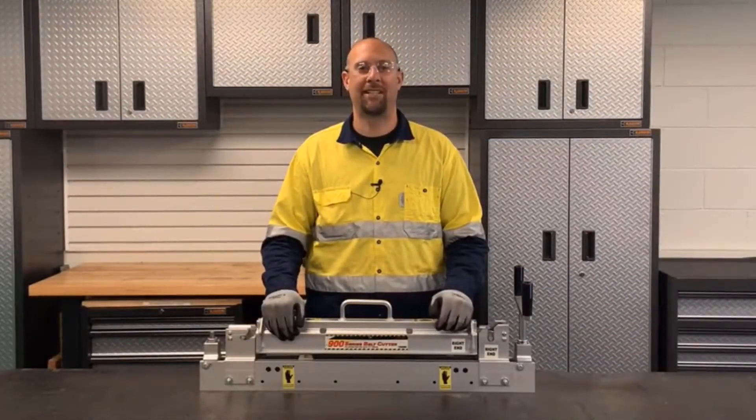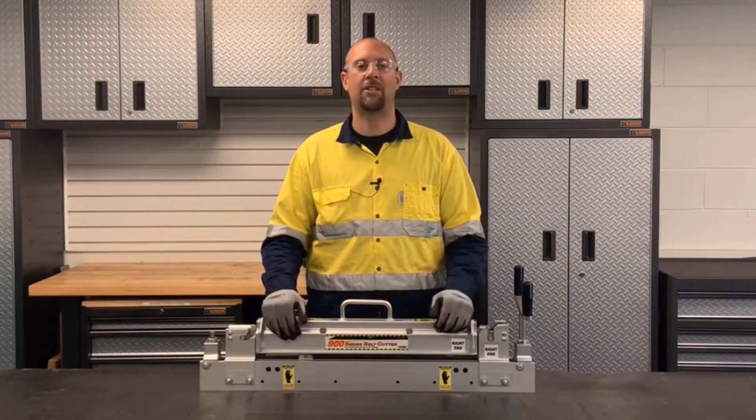Hello. I'm going to demonstrate the operation of the 900 series belt cutter. Before we start, let's talk about safety.